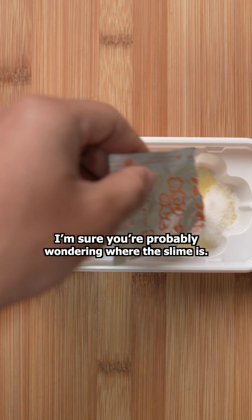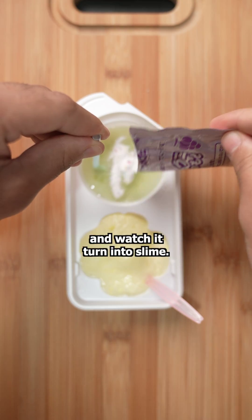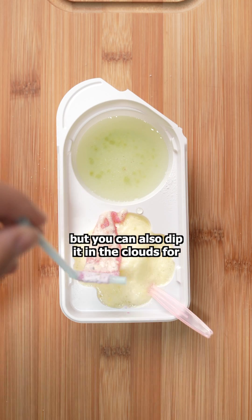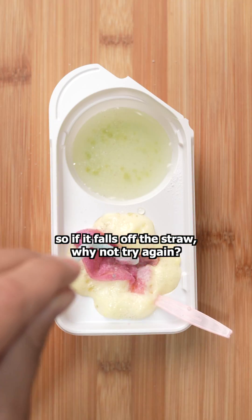I'm sure you're probably wondering where the slime is. All we have to do is place the straw on the liquid candy, sprinkle a little of the third powder on top, and watch it turn into slime. We have grape flavored slime that tastes great as it is, but you can also dip it in the clouds for an even sweeter experience. Each kit makes around five servings of slime, so if it falls off the straw, why not try again?